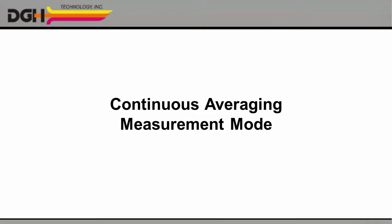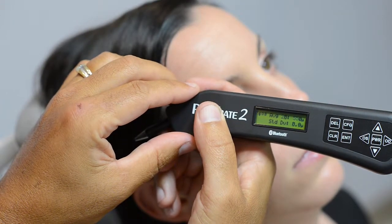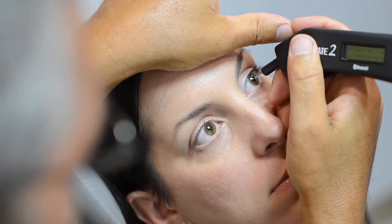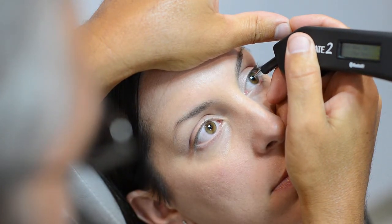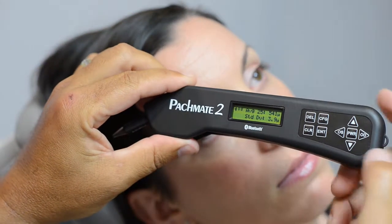The continuous averaging measurement mode is used primarily for glaucoma and LASIK screening. In this mode, you only need to measure the patient's cornea in one location. In a little more than a second, the PacMate 2 will take 25 separate measurements.